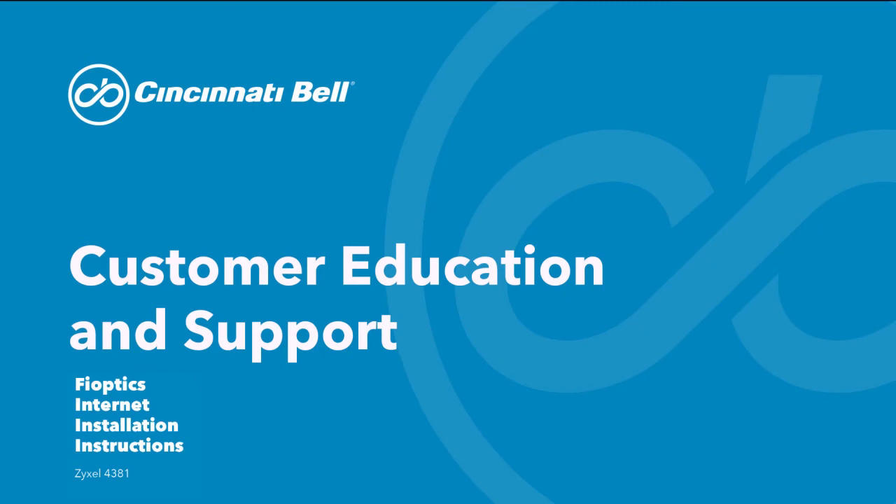Hi, thanks for choosing Cincinnati Bell. In this video, we're going to be showing you how to perform the self-installation of the Zyxel 4381 gateway.